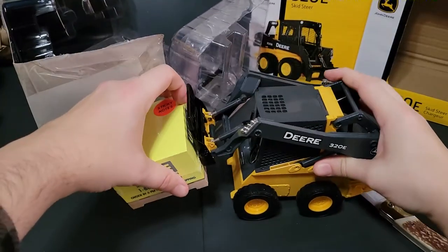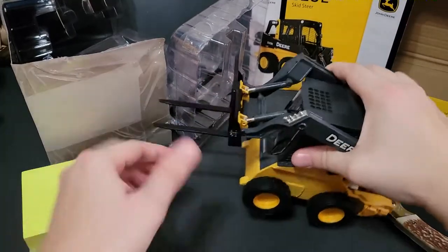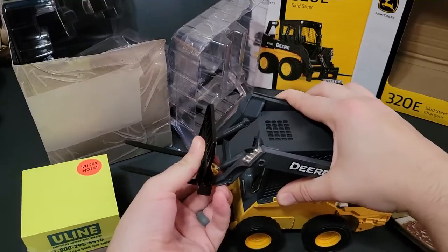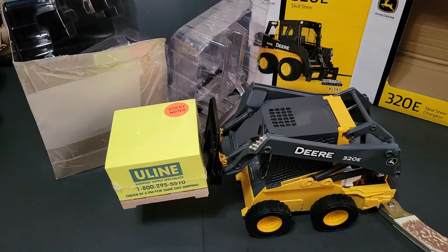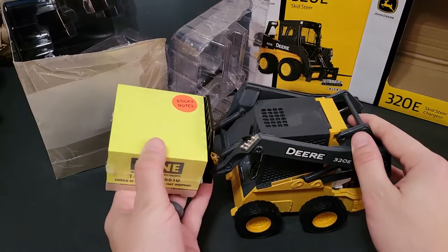So there's the little skid steer, and I do know that this articulates — I'm almost positive it does. There we go, now it's articulated properly. Stick the pallet in. That is epic. Oh man, I'm so excited for that. It is so cool that it'll be able to do that.